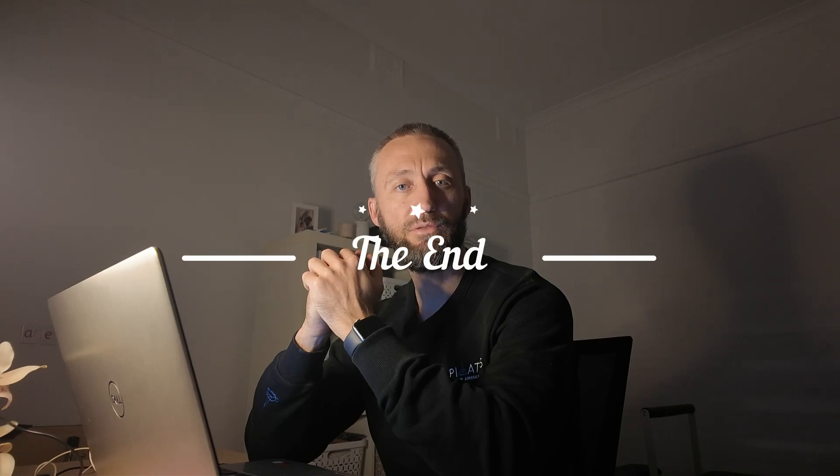Still got a couple more questions to get through and I will cover them in the next couple of episodes. I'll see you very soon for day number 12. Cheers, guys.